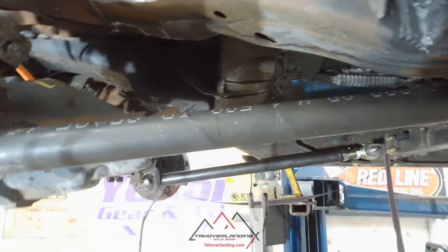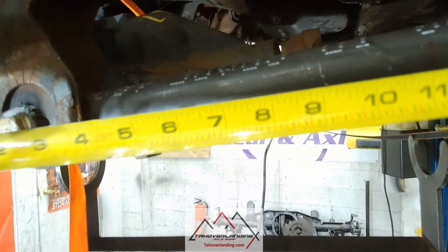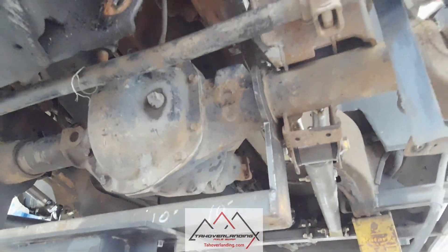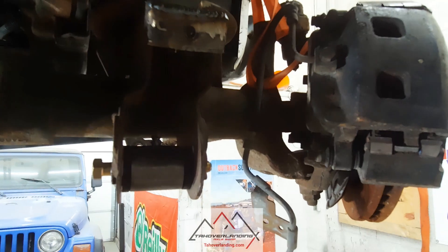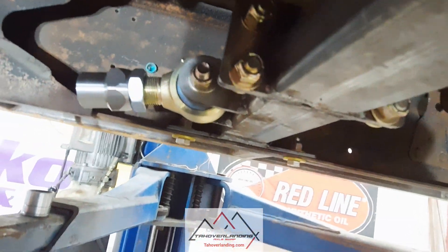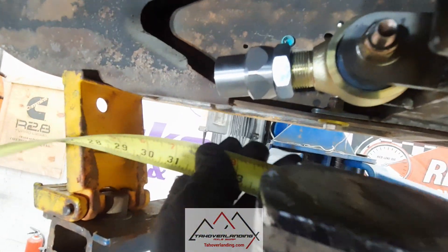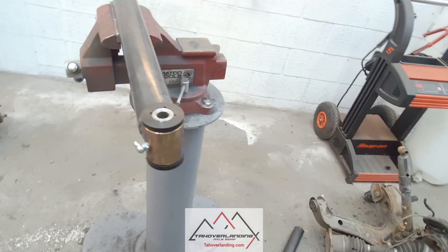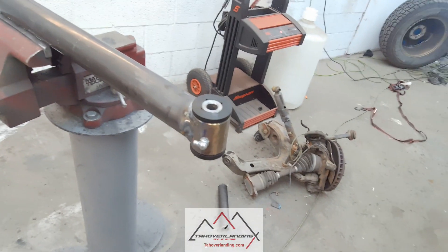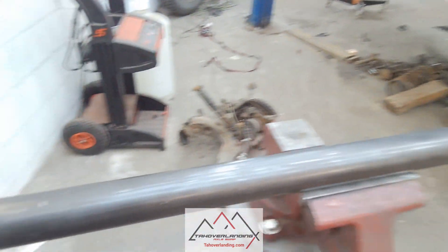For the step of determining radius arm length, you need to have the axle jacked all the way up into the fully compressed position, not at ride height. That's the axle jacked all the way upward as far as we can get it. You will then put the weld-in bushing in the axle end and the Johnny joint into the crossmember end, about halfway through the adjustment of the Johnny joint — it's threaded on there — and measure the distance to determine the length of tubing to cut. You need to tack weld the outer bushing sleeve to the tubing, then remove it and get the bushings out to full weld it, so the bushings don't melt.